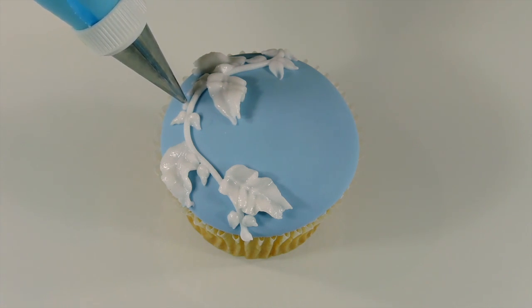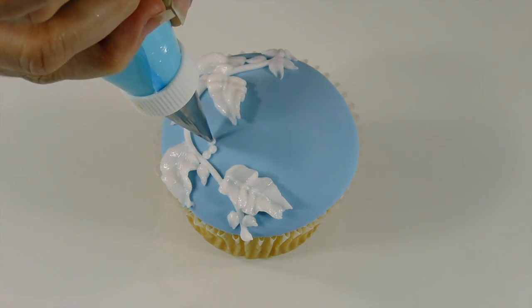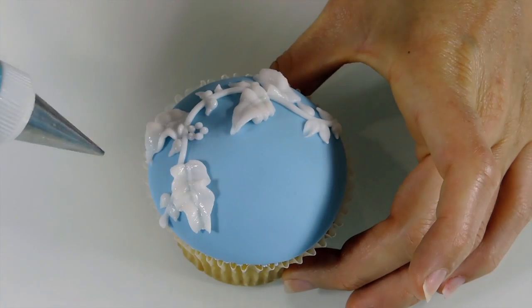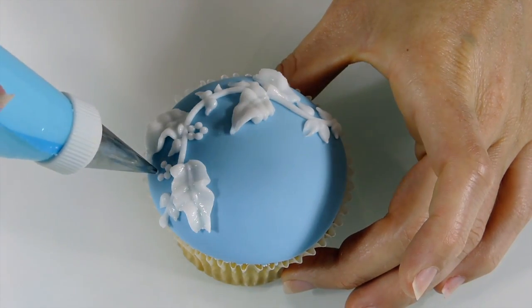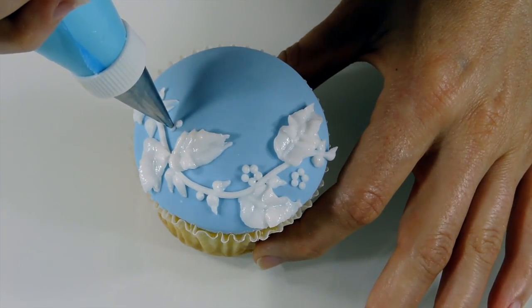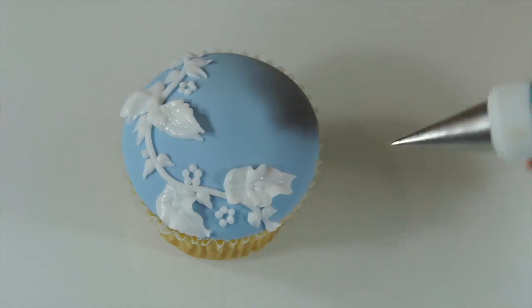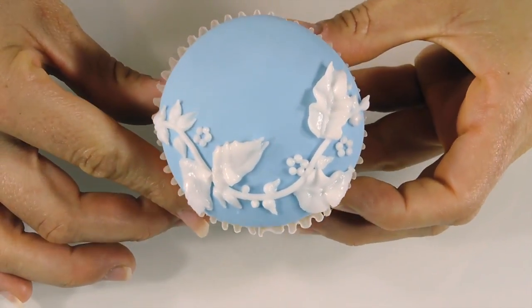I'm using a number 1 tip to create tiny flowers using dots. Allow your piping work to dry.